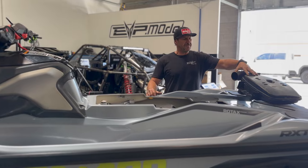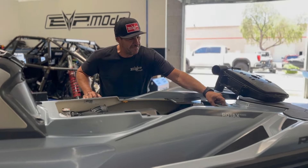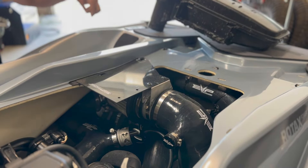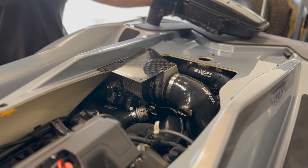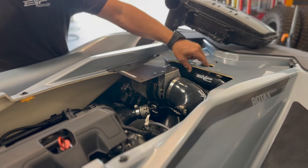So this is a restrictive factory resonator. What we've done is we've rebuilt a five-ply silicone hose that goes from the factory water box to the factory port in the tunnel for the exhaust outlet. This is a wire reinforced five-ply silicone.